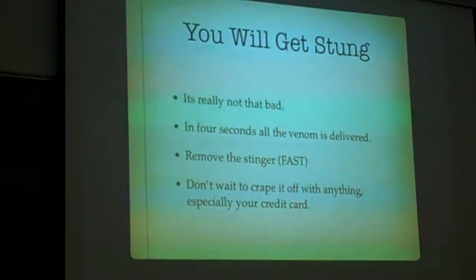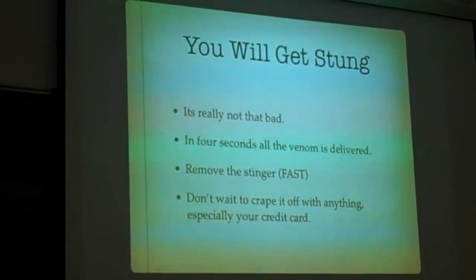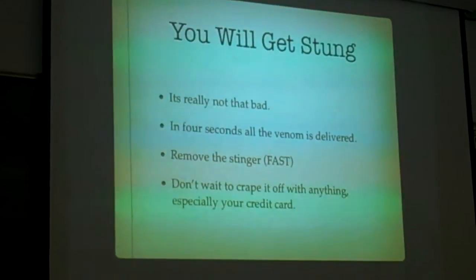It's really not that bad. There are new studies out of the University of Riverside — they have a big, nice apiculture department — and they're finding out that the old wives' tale of scraping the stinger off with a knife is really not a good method to get the stinger off.